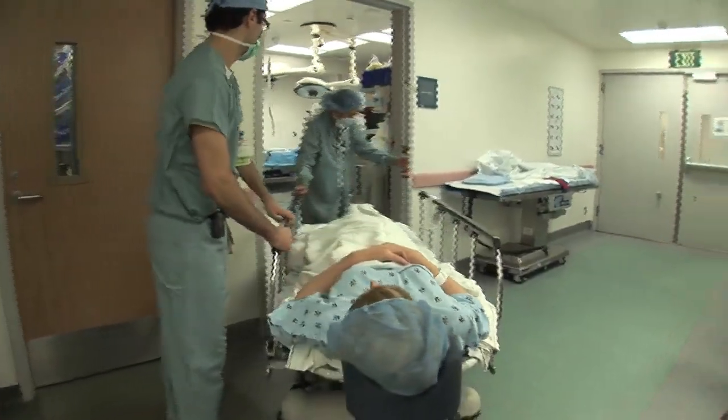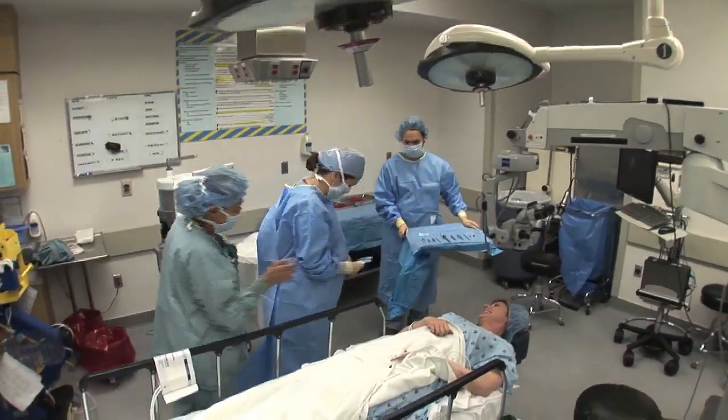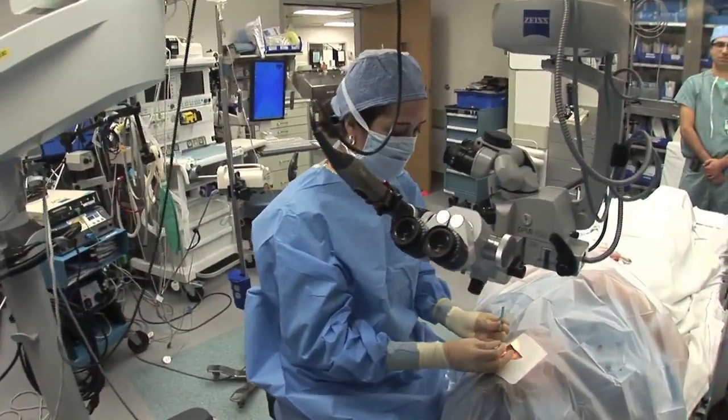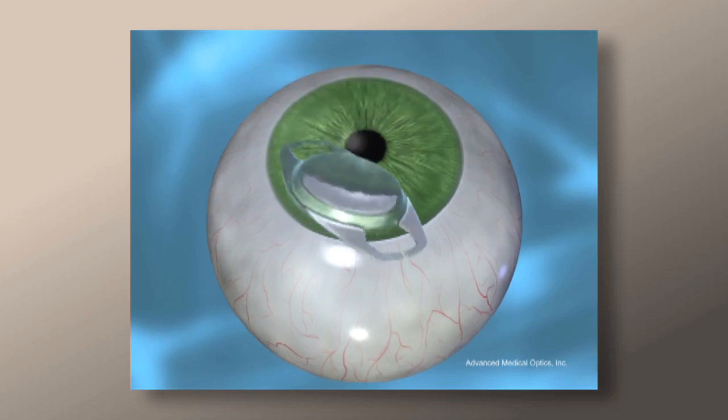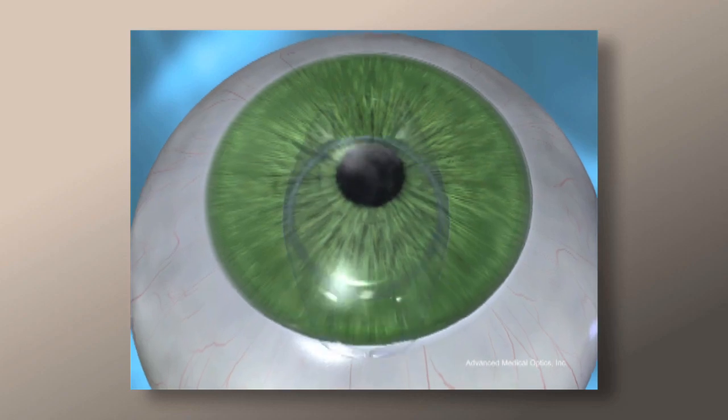When the surgical team is ready, you'll be taken to the operating room. The area around your eye is cleansed and your face is covered with a sterile drape. The eyelid is held open and surgery is carried out under the microscope while you are fully awake.